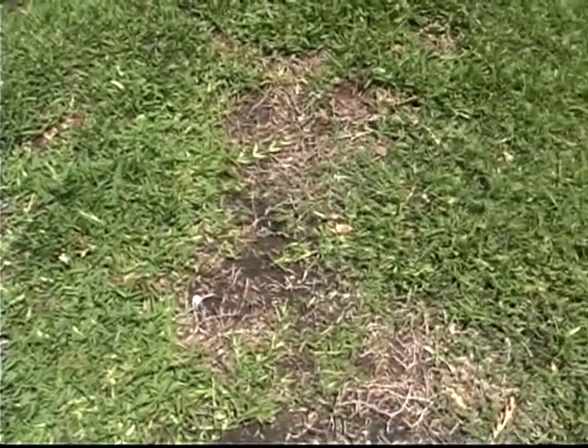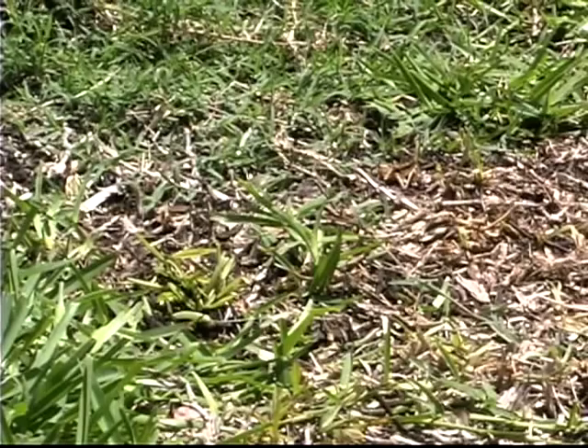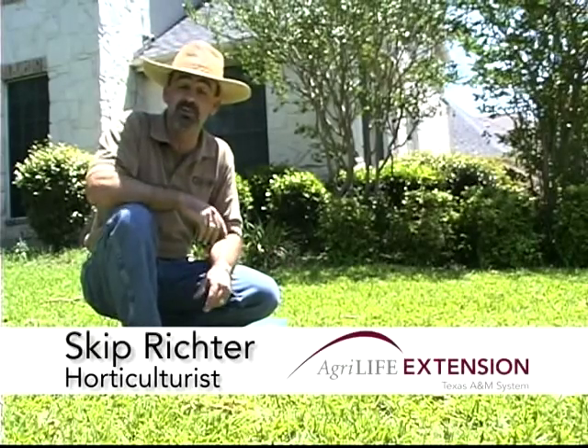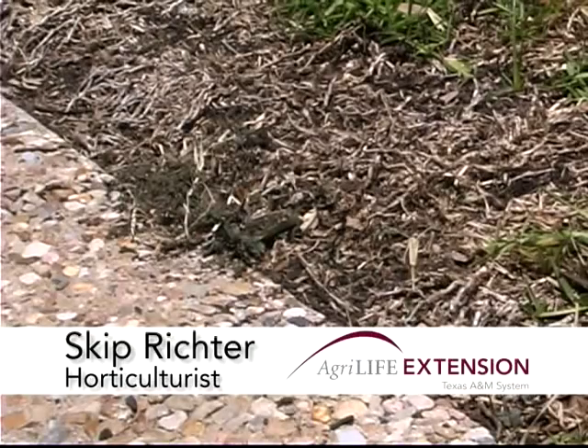If your lawn has developed some dead areas, the best course of action is to first have it identified before trying to treat the problem. You see a lot of people just buy various sprays and essentially toss chemicals at the lawn trying to solve the issue. The better way is to have it diagnosed properly.